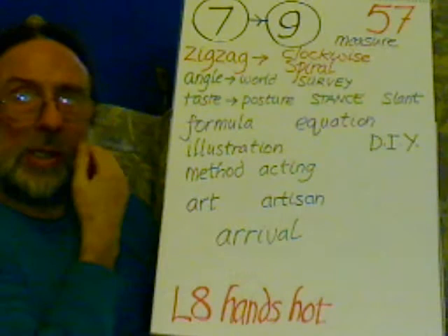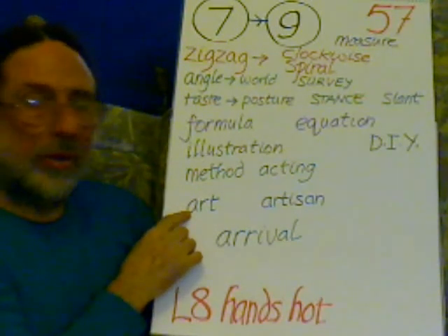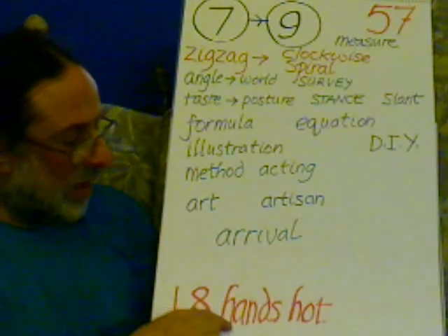It's about method acting. This is an art — about art — of being an artisan, about a rival. Lungs eight, hands hot. That's what you've seen from an artist.